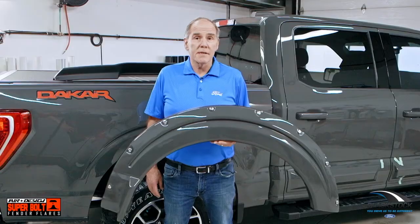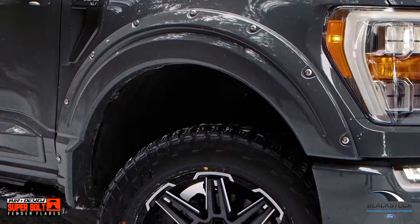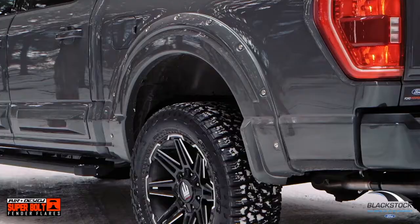Looking at the 2021 accessory guide, we're all excited about how many accessories Ford has brought to market. It certainly makes our job a lot easier now that we have the choices we need to keep our customers satisfied.